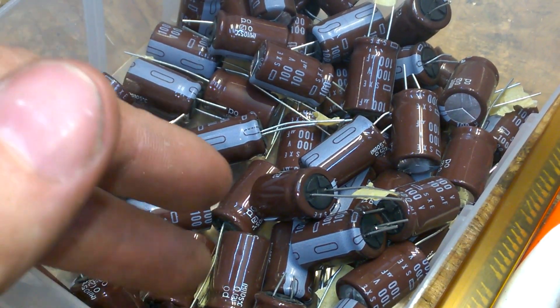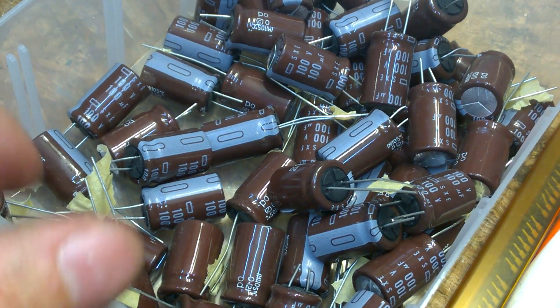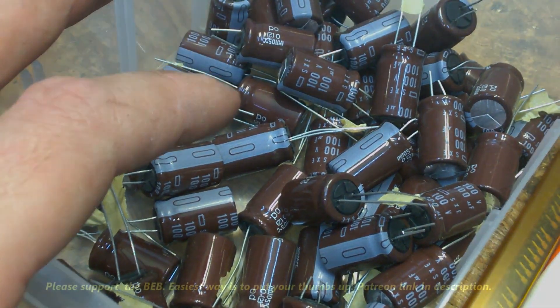I always get some large batches on eBay, just as much as I need to replace within one, two, or three years.